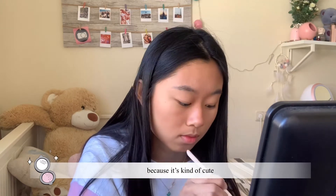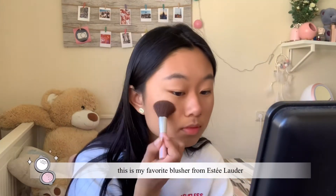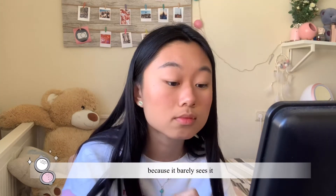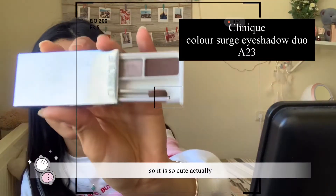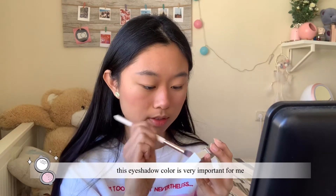This is my favorite blusher from Estee Lauder, and actually I exaggerated a bit on camera because it barely shows up, but it's so cute. This eyeshadow color is very important for me because